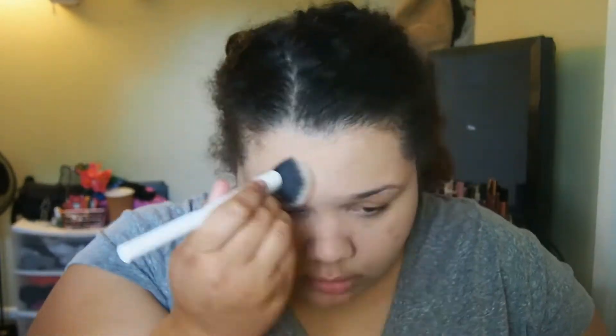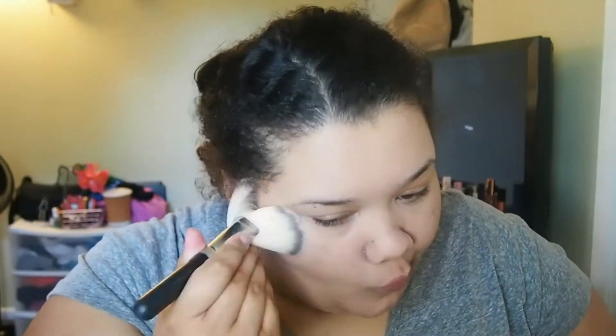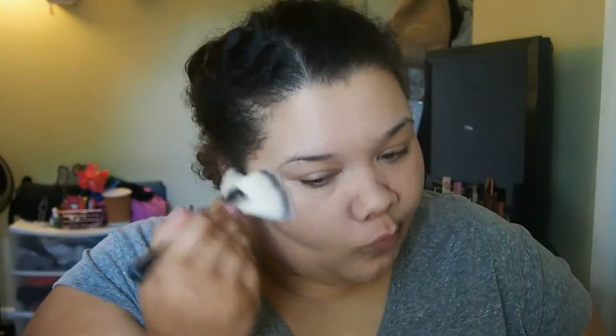I'm going to be bronzing with the Bronze Essentials Palette using a fan brush. It's a bit bronzer with a little shimmer, so it's a more natural type bronzer. And I'm going to be highlighting with Wet n Wild.